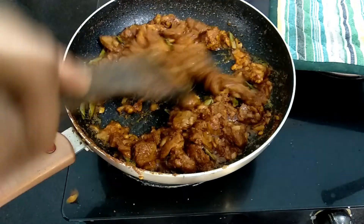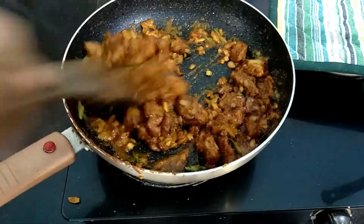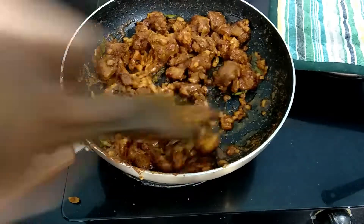Now, let's mix the rest of the mutton-sukka. This is a super combination of biryani and rasam-satham. Let's mix the rest of the mutton-sukka.